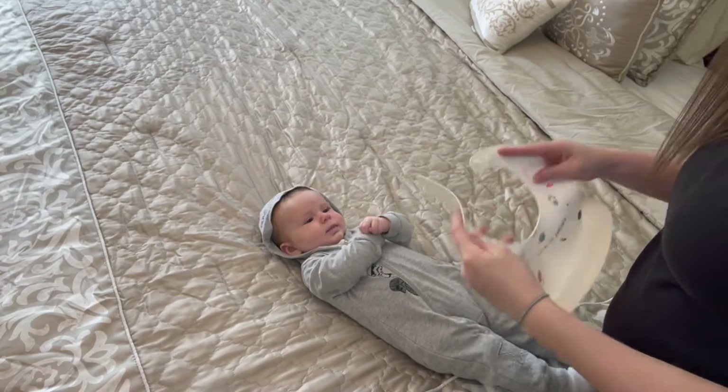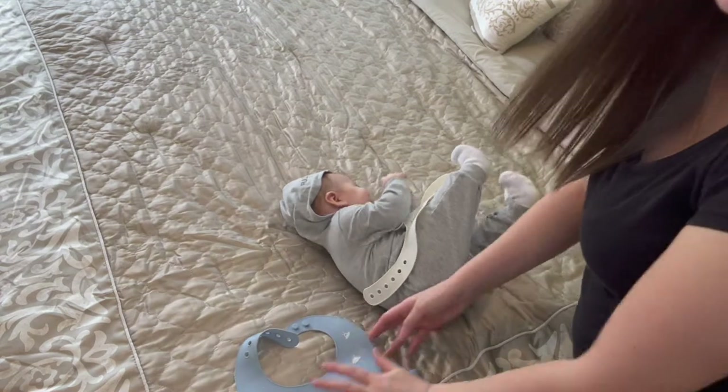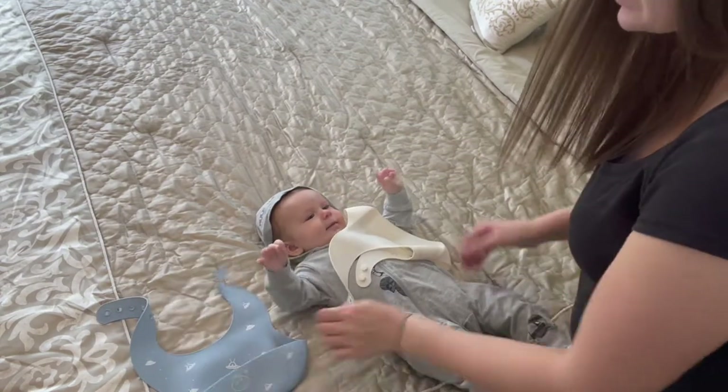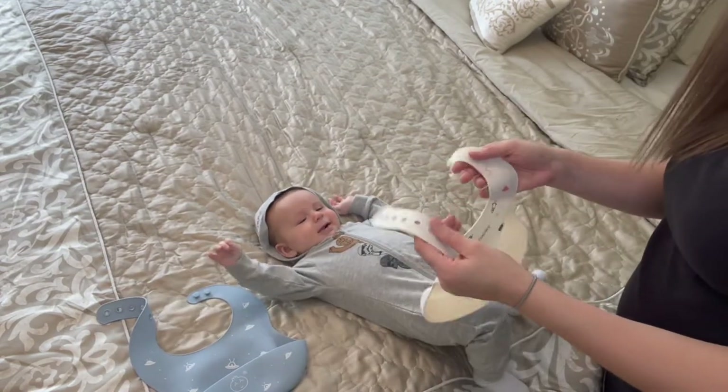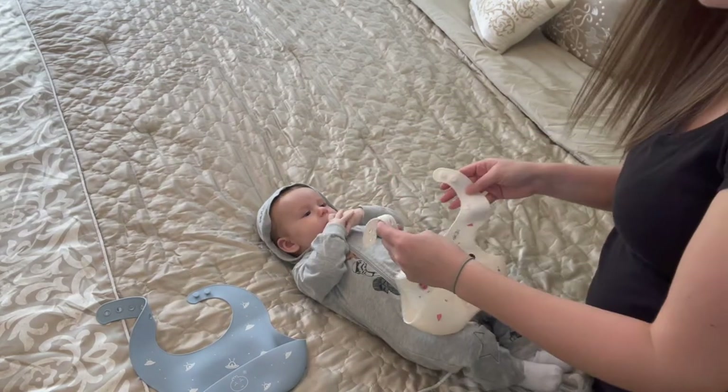I absolutely love using these because they come in a two-pack and you get two super cute prints on them. They're very easy to attach around your baby's neck and they can grow with my baby as he gets older.